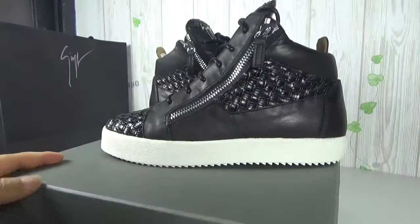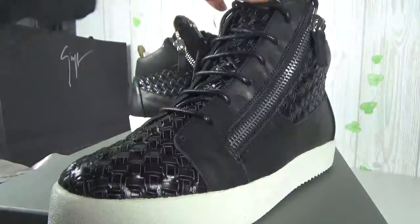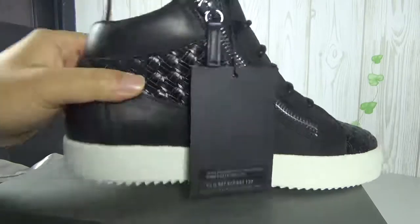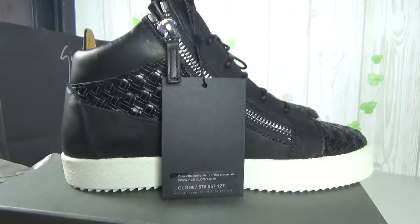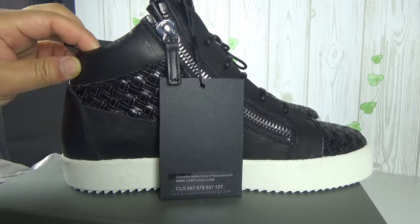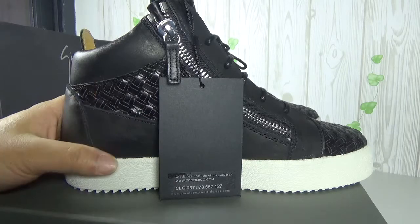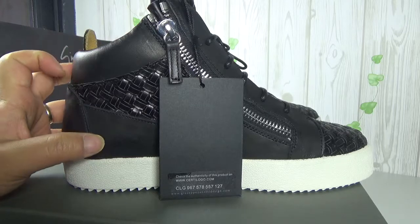That is another shoe. The brand card and the number — very impressive, right? If you want other real pictures about these shoes, welcome to contact me by WhatsApp or add my Instagram. My Instagram is in the video description.